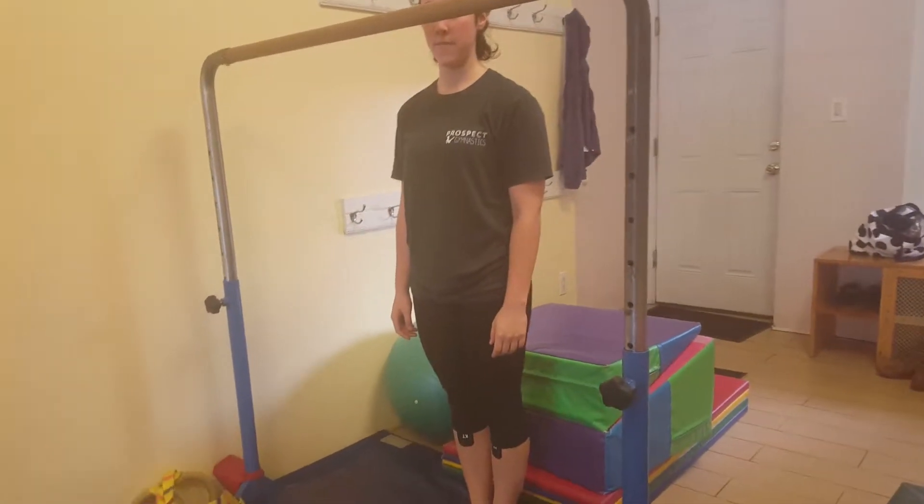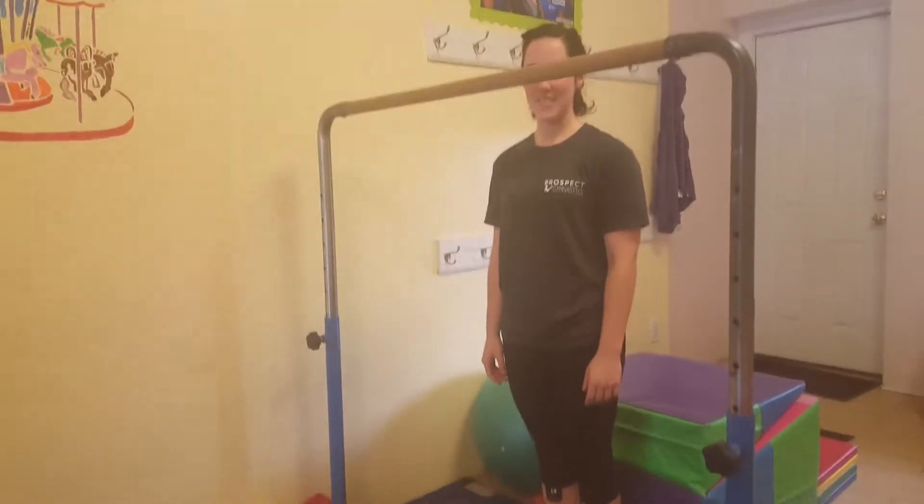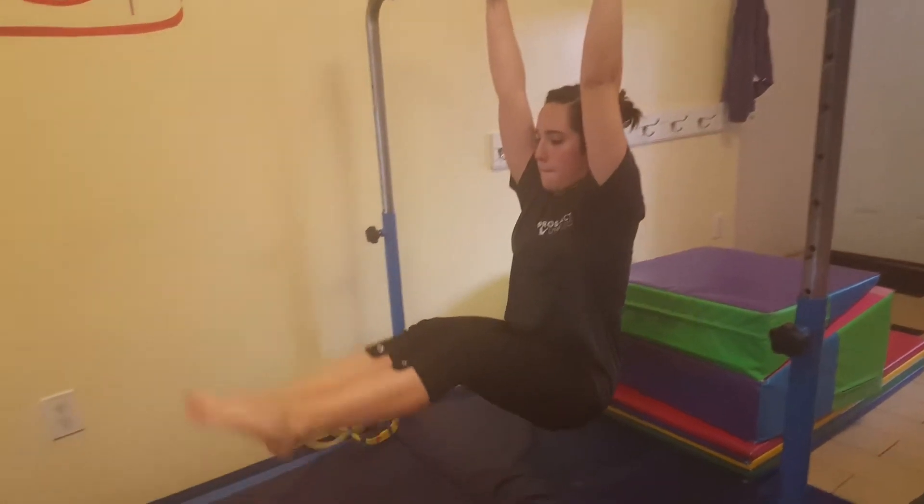For the beginning this week we're going to do a really nice fun conditioning circuit right when class starts. They'll start on the first bar with hands on the bar and do a nice pike hold for five or ten seconds.